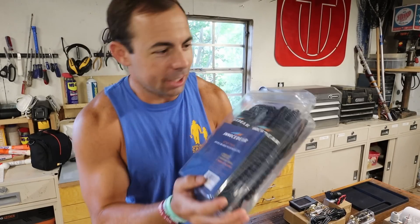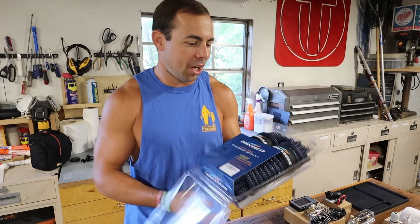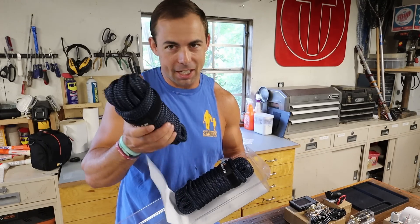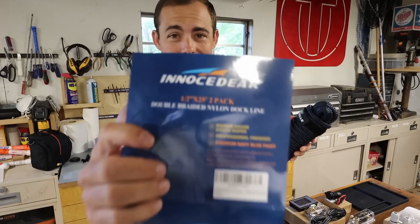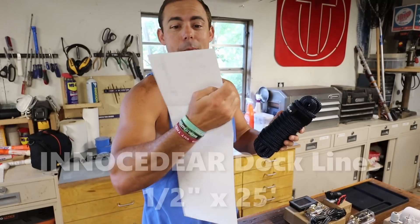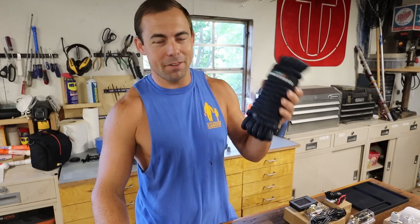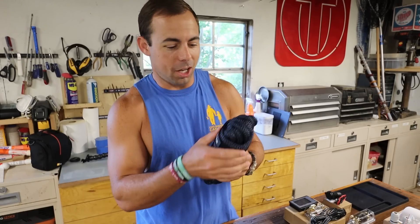First let's check out these dock lines. It's hard buying dock lines online, or rope online in general, because you don't know if it's good quality rope — there is junky rope and there is good rope, and I think I got some good rope here. These are half inch by 25 foot dock lines. A lot of them you're going to be looking at are going to be like 15 foot or 20 foot dock lines. You want longer dock lines.